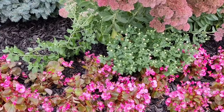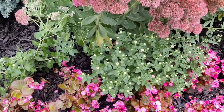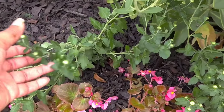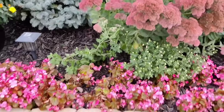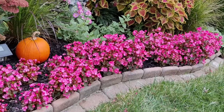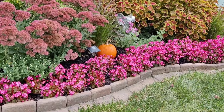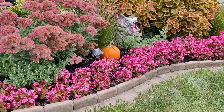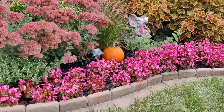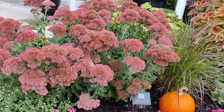Down here I have two perennial mums that came back from last fall. I don't even remember what colors these bloom — I think this one is purple and this one is orange, we shall see. And then down here I have my drift of begonias and they have filled in wonderfully, exactly what I wanted. I kind of feel like the pink doesn't go with my fall colors, but I love the statement it's making so I'm just going to leave them.